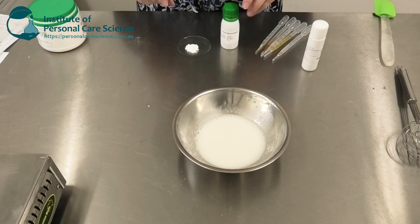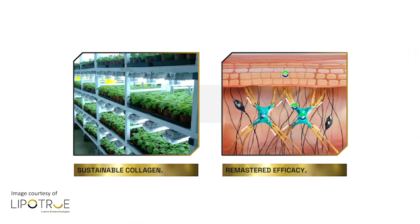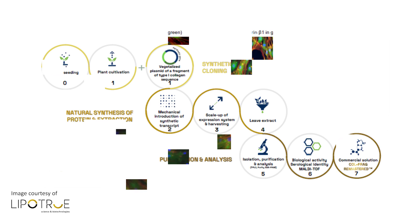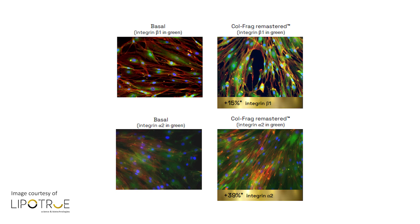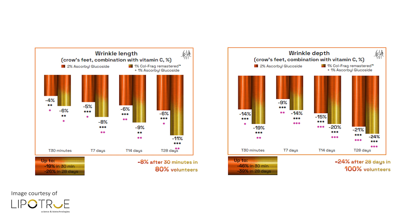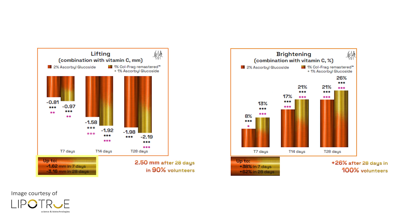While my emulsion is cooling, let me introduce you to the other amazing active: Colfrag Remastered by Lipotrue. They've used wild plant biofactory technology — this is a sustainable, vegan-friendly collagen. It's a small molecular weight biomimetic collagen type 1 that's readily absorbed into the mid layers of the epidermis. From there it can accelerate collagen activity within the skin in a very biomimetic manner. There's great clinical efficacy showing its results are enhanced when combined with ascorbyl glucoside. Wrinkle length is reduced by up to 26% in 28 days, wrinkle depth reduced by 39% in 100% of volunteers — meaning everyone got a great result. There's also significant lifting of up to 3.16mm in 28 days and skin appears up to 62% brighter in 28 days.